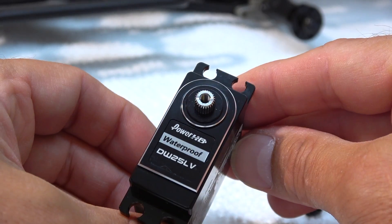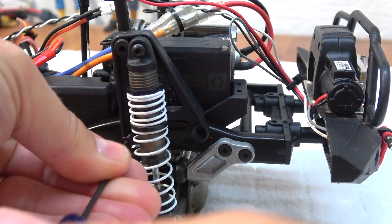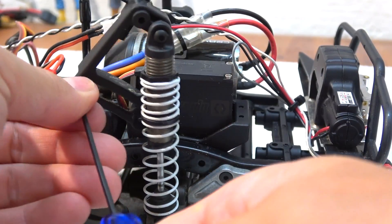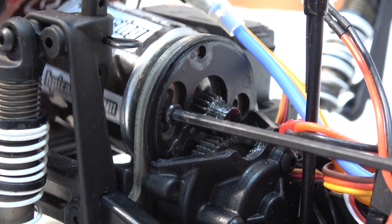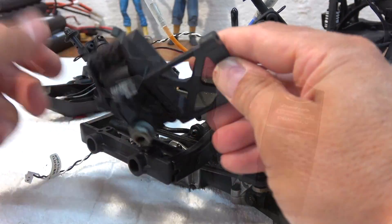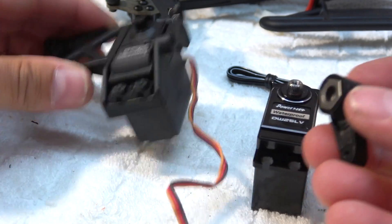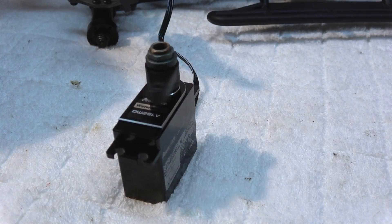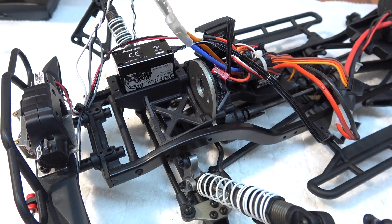It is also waterproof. The servo arm can be installed directly to the new servo, and it works. And here it is already installed.